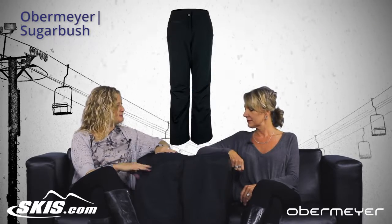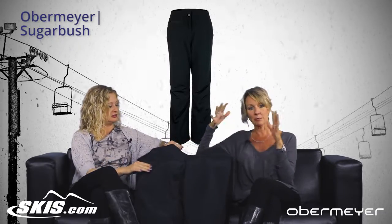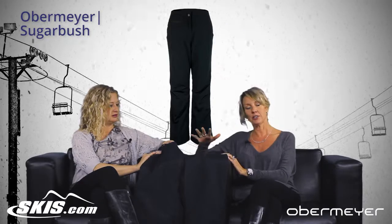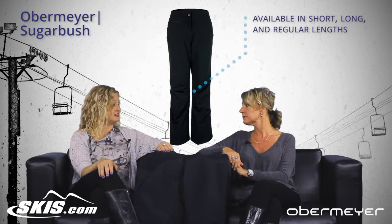What about the fit? This pant fits everybody. It has side stretch panels so it will fit every type of body. It's really easy to buy too because we do sell it in lengths — we have it in shorts, longs, and regulars.